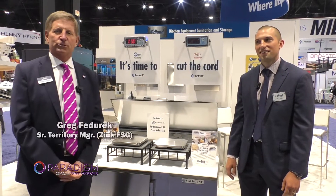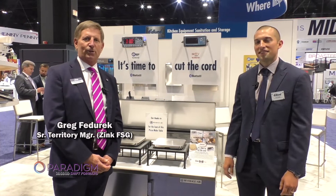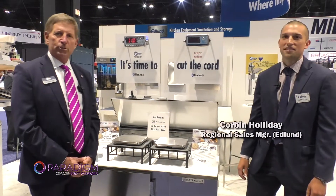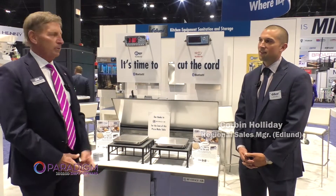Welcome, I'm Greg Federick with Zinc Food Service, a Paradine member, and we're here at the Edlin booth at the National Restaurant Show. Great to be back after missing it the last couple years. I'm here with Corbin Holiday, he's the Regional Sales Manager for Edlin, and we'd like to speak to you about the new Bluetooth Cut the Cord from Edlin.